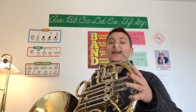Hey French horn students, it's Mrs. Tosh Morelli here to help you find the new note low E. Low E is very easy to find because you can find it two different ways. One, you can find it from C — you just go C D E. That's it.